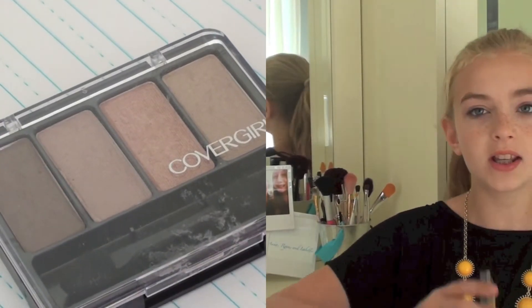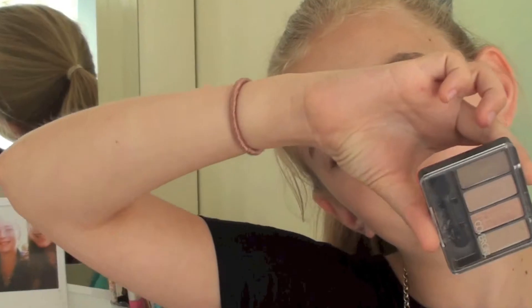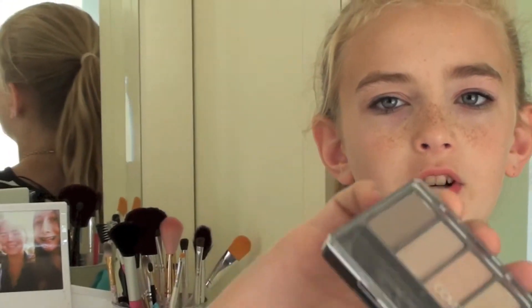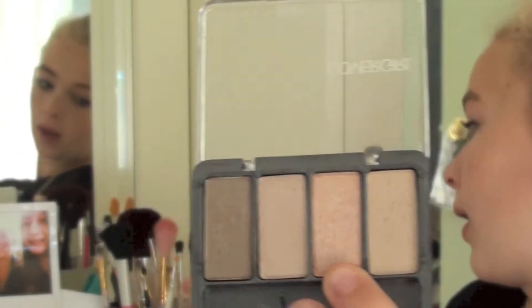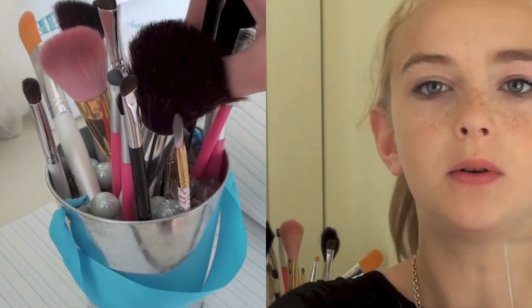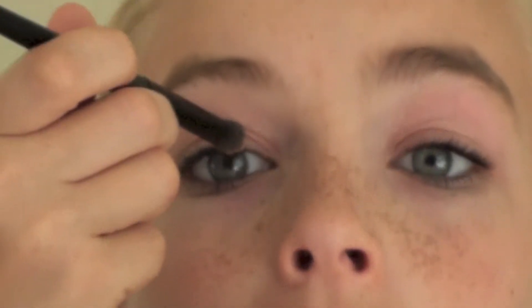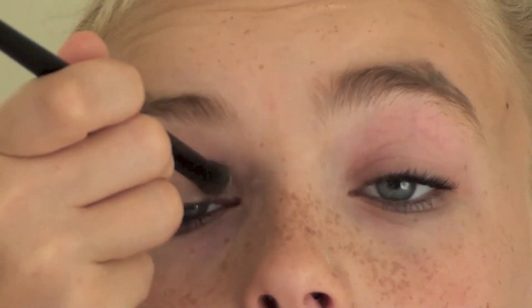So with my eye makeup, I'm going to be using two different palettes. One is my CoverGirl palette in the colors Sheerly Nude. I'm going to be taking this pink color right here and using my e.l.f. Studio brush with the really fuzzy top, and I'm going to be applying that all over the eyelid.